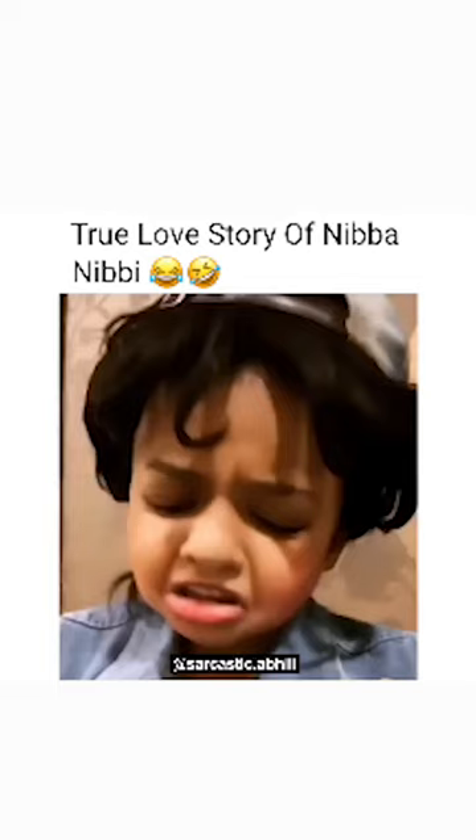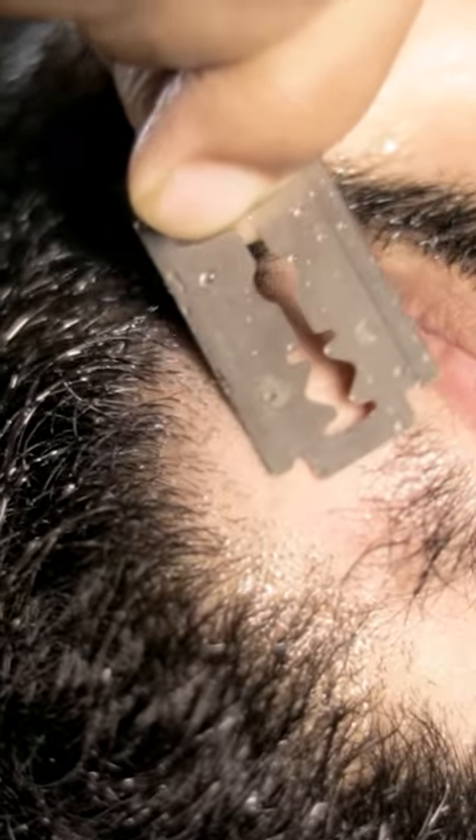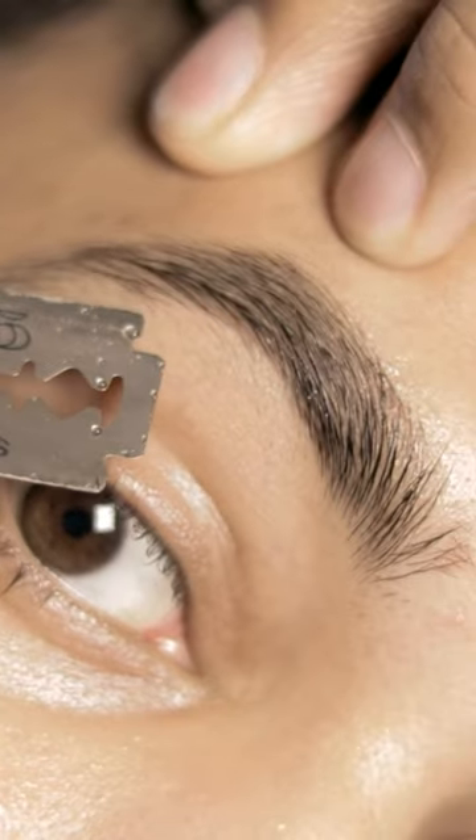Hack 2: Use a Blade. You have to cut your hair and set your beard with your eyebrows, and you will look very sharp and attractive.